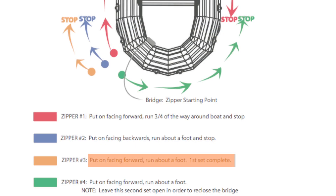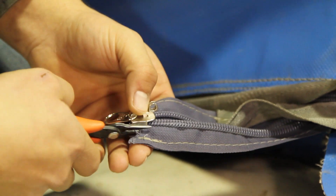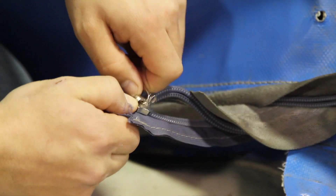The third zipper car, color-coded in orange, will go on forward again on the same side of the coil. The coil will open again at this point, so pay attention to get the zipper started evenly again.